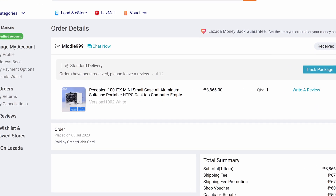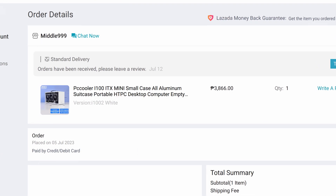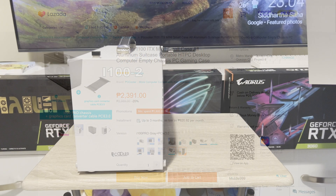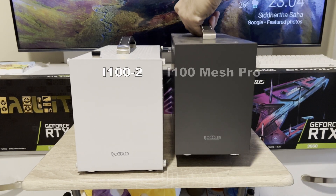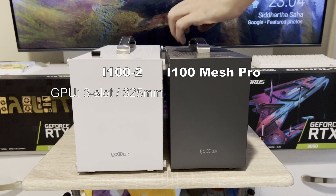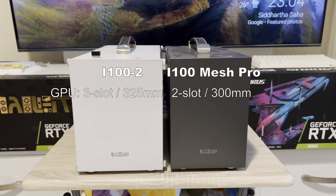I bought this for 3,800 pesos or $70, which is relatively cheap although it doesn't include a PCIe riser yet, which you have to buy separately. As for the main difference of this Version 2 with the Pro mesh, on paper its GPU compatibility can accommodate a 3-slot 325mm GPU versus a 2-slot 300mm GPU for the Pro mesh.